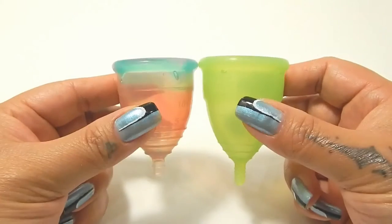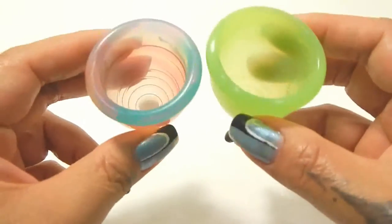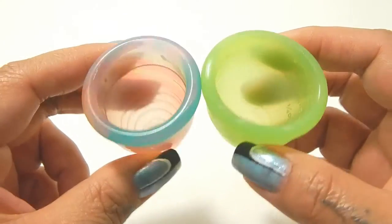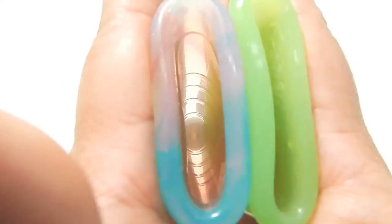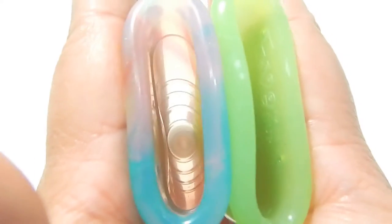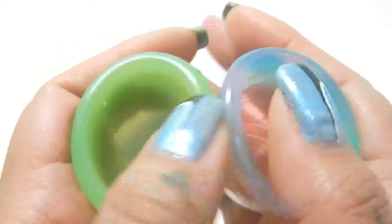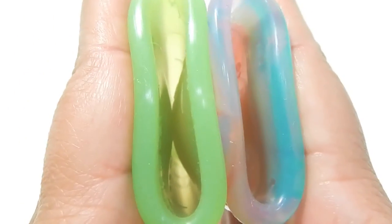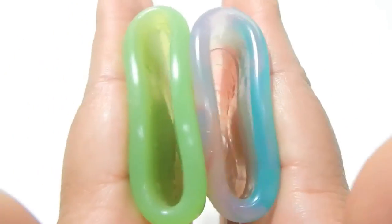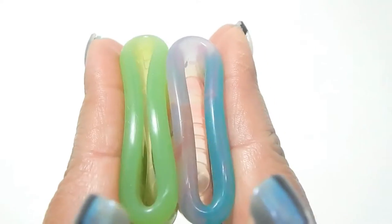And here is the Yuyuki against the Eva Cup. Inside of the Yuyuki, inside of the Eva Cup, and just the rims.